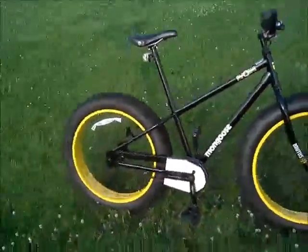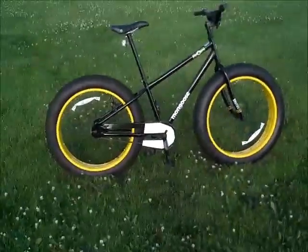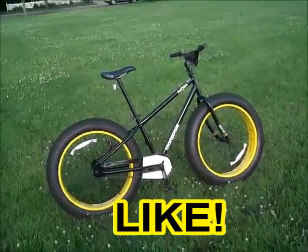So I think that's all I did to the bike. If you like the video, like the video. Thanks for watching.